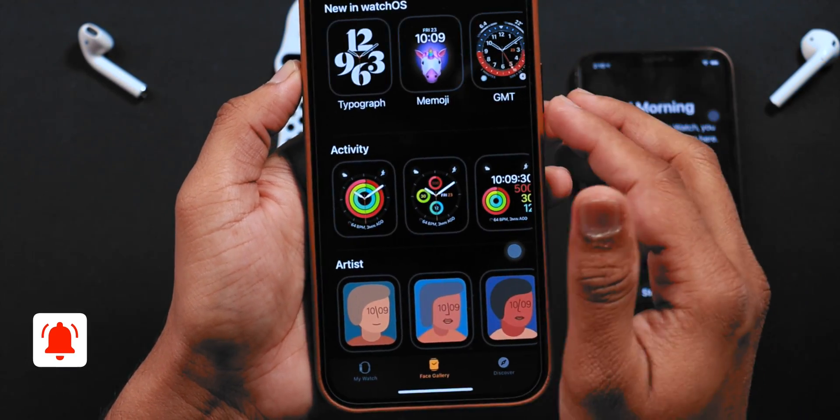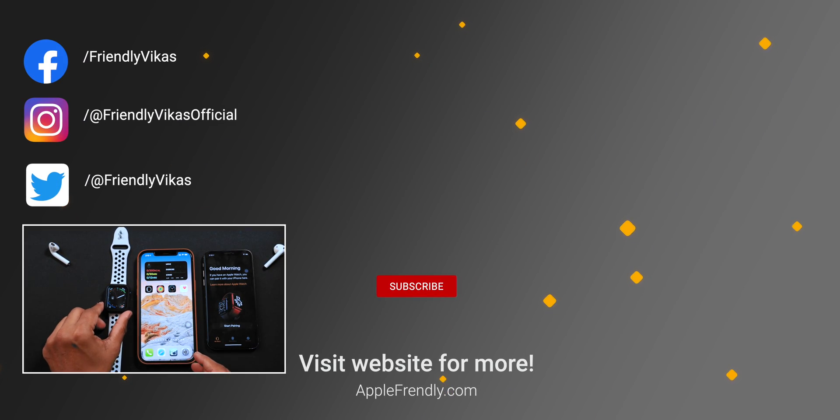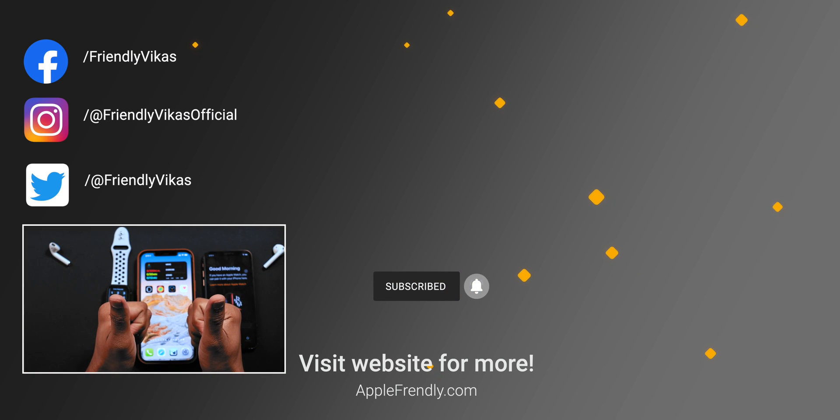All Apple Watch faces are also transferred. And that's how you can backup and transfer your Apple Watch from old iPhone to new iPhone. Thank you for watching. See you in the next one.